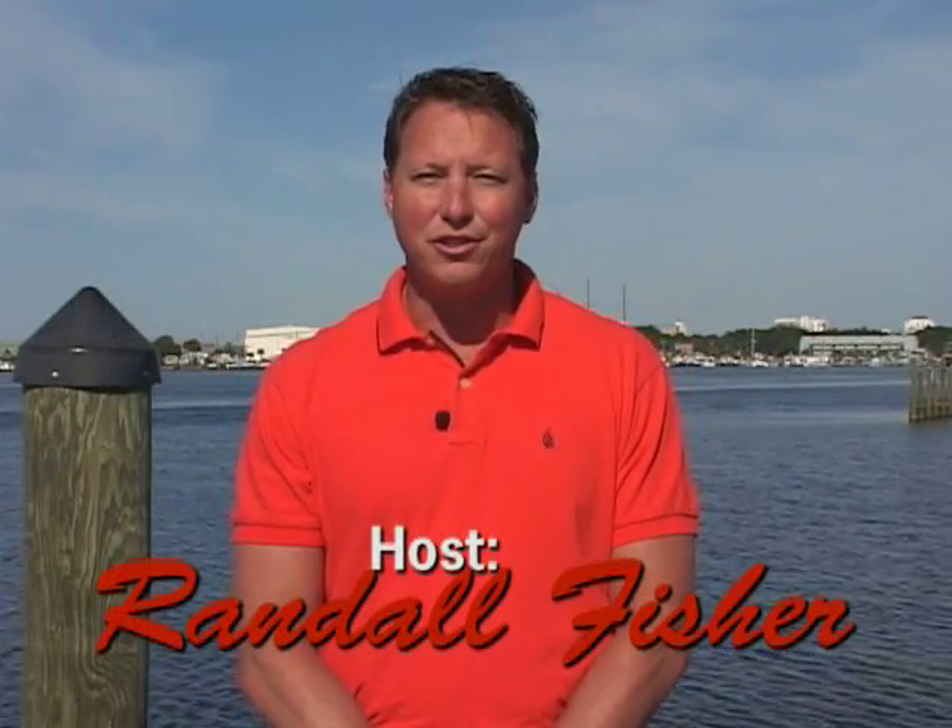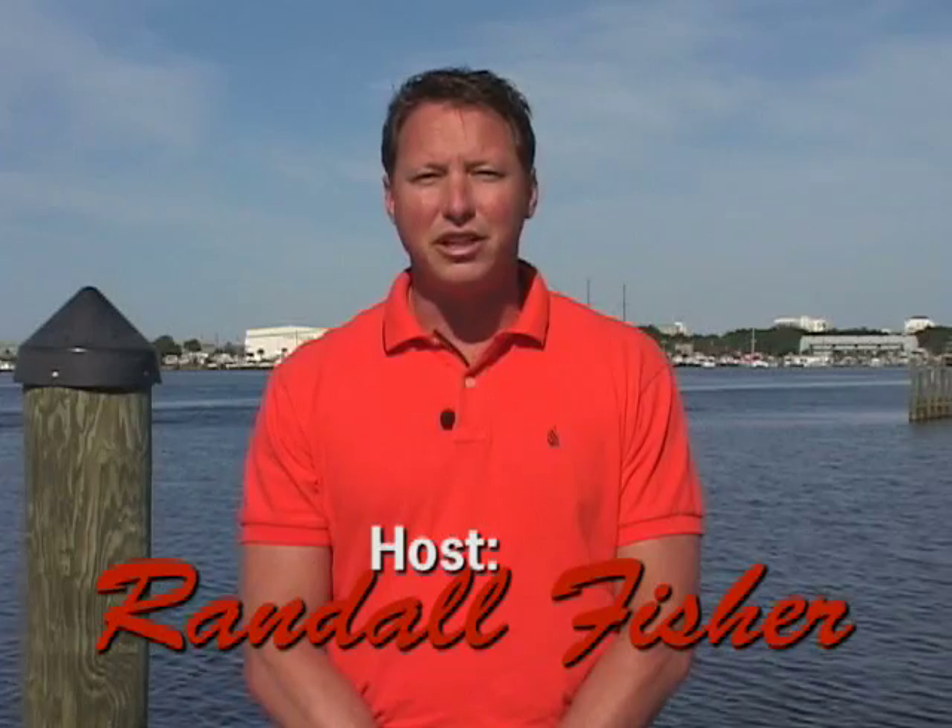Hello, my name is Randall Fisher. Congratulations on purchasing your new GPS Navigator. Sometimes you may just want to mark your favorite fishing spot, or perhaps your favorite diving spot, or maybe just retrace a route that you traveled before. We're going to show you how to do that in this video, along with many other features and functions of your new electronics.